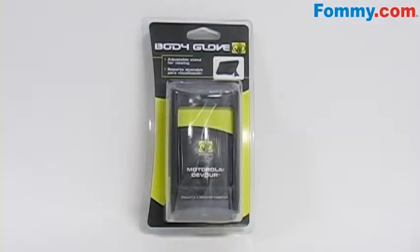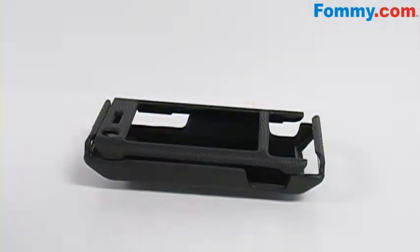Hey everybody, it's Simone with Foamy.com and this is the Body Glove Snap-On Case for the Motorola Devour. This case gives you great protection and a belt clip that serves as a kickstand. It's easy to use.